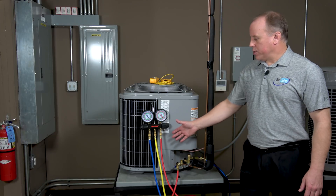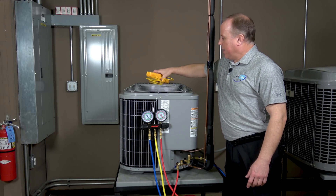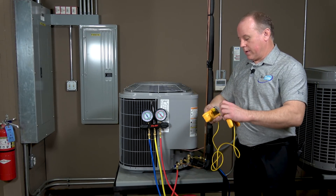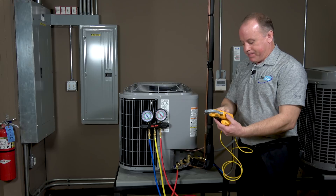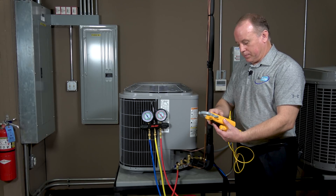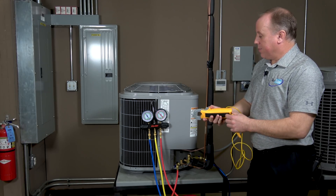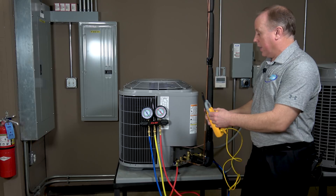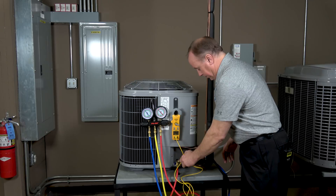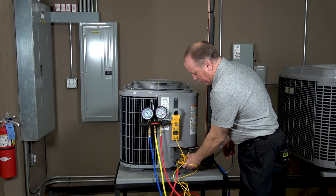We have our pressures noted, so now we're going to get our multimeter, plug in our temperature clamp, set it to temperature, and clamp it onto the liquid line — because we're doing sub-cooling, we need the temperature on the liquid line of the unit.